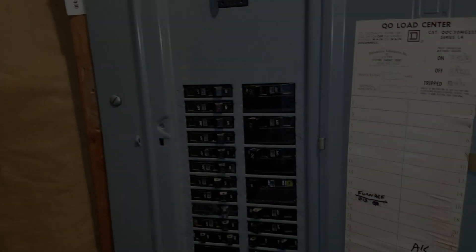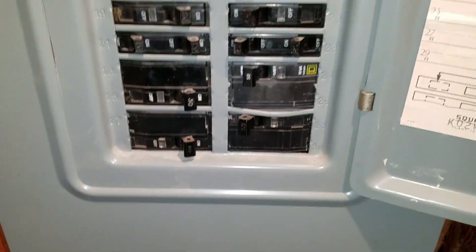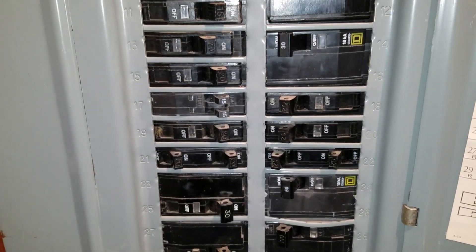And there you go. Covers back on the panel. Everything's fitting in there nicely, and it's working. Happy days. Tomorrow we will get right. Thank you.